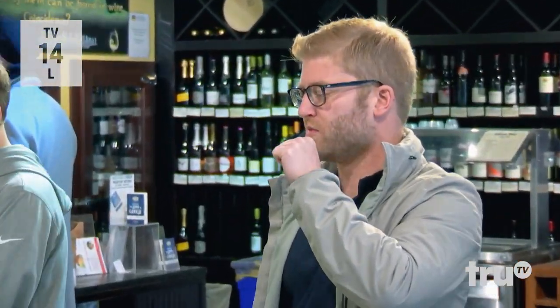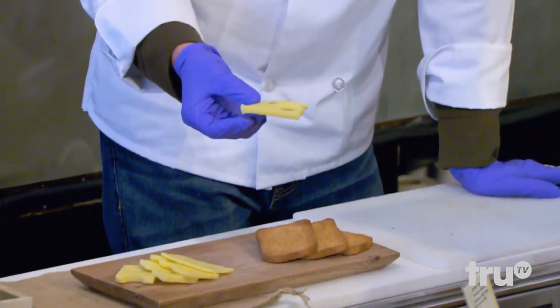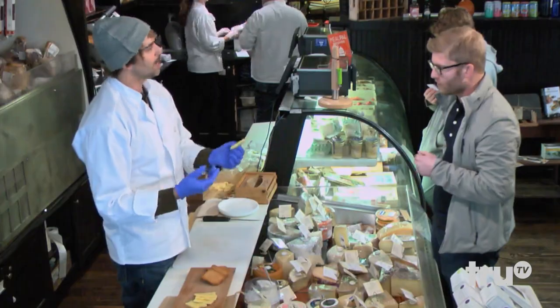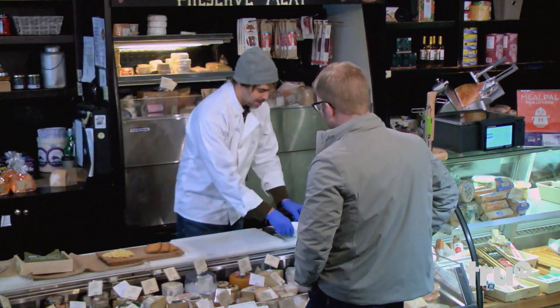That's the Boatman Cheddar. We also have a Taleggio here — want to taste that? Ordinarily you don't see holes in Taleggio; you see holes more in Swiss cheese and stuff. The holes can really help the flavor, so they force the holes into this Taleggio, which makes it taste much more delicious.